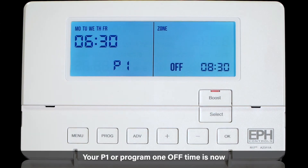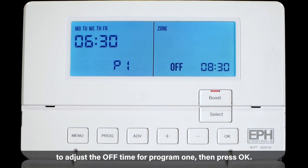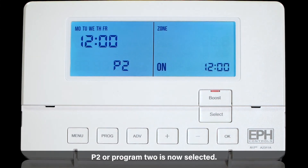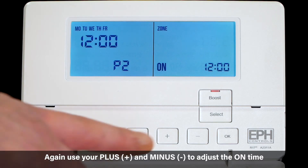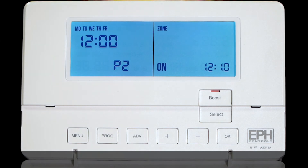Your P1 or program one off time is now flashing on the screen. Use the plus and minus buttons to adjust the off time for program one, then press OK. P2 or program two is now selected. Again use your plus and minus to adjust the on time, then press OK.